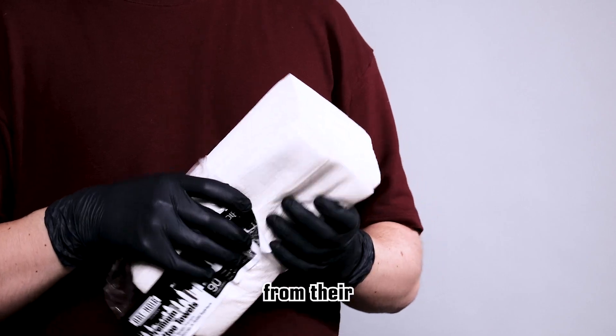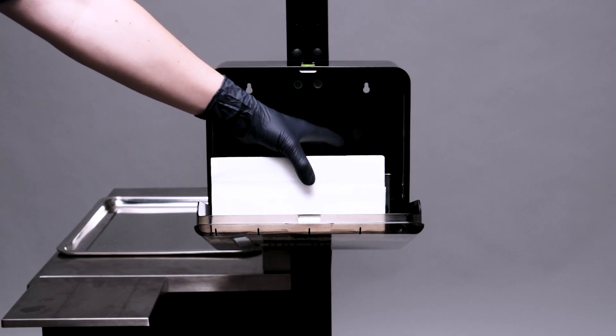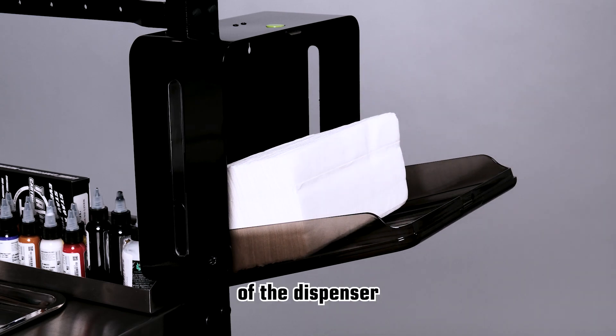Remove the Art Noir Tattoo Tiles from their polybag and place them into the dispenser. Place the stack of towels flat with the folded edges against the door of the dispenser.